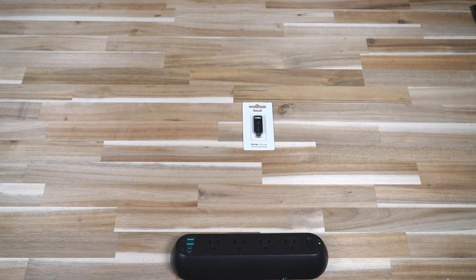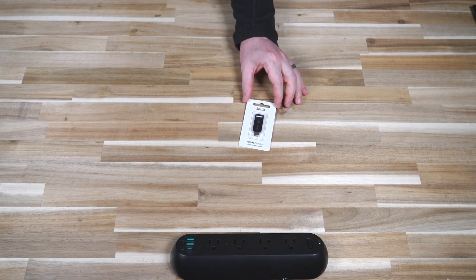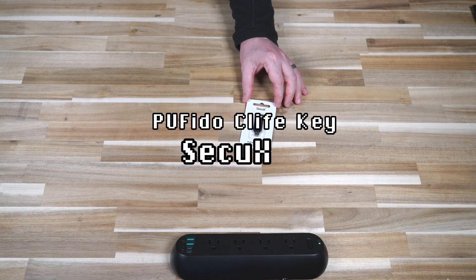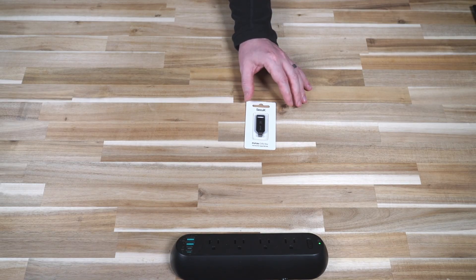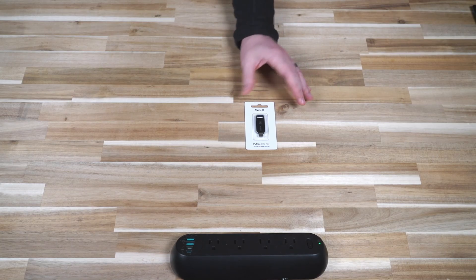Hello and welcome to another episode of Laptop Retrospective. Today we have an interesting product from SEQX — a FIDO security key. I've featured these on the channel before, but there are a few things that make this one particularly unique. Before I go any further, I want to make it perfectly clear that SEQX sent me this key for testing and the purposes of producing this review. However, I'm not being financially compensated by SEQX, and my opinions as always remain my own.